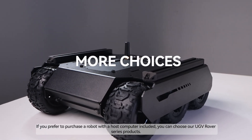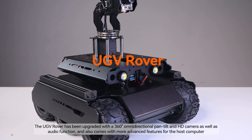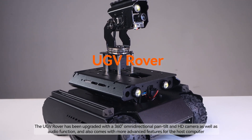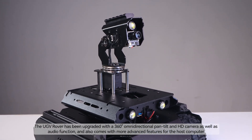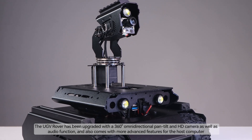If you prefer to purchase a robot with a host computer included, you can choose our UGV Rover series products. The UGV Rover has been upgraded with a 360-degree omnidirectional pan-tilt and HD camera as well as audio function, and also comes with more advanced features for the host computer.